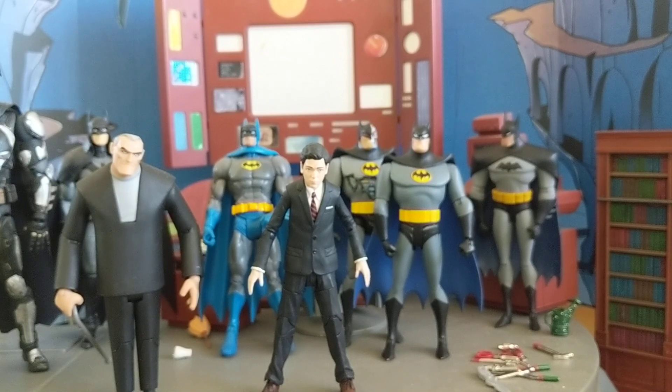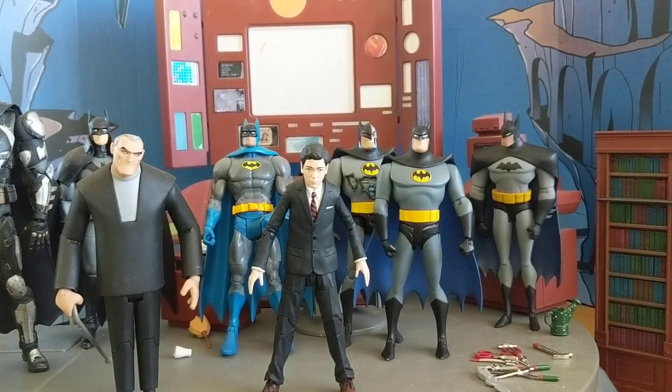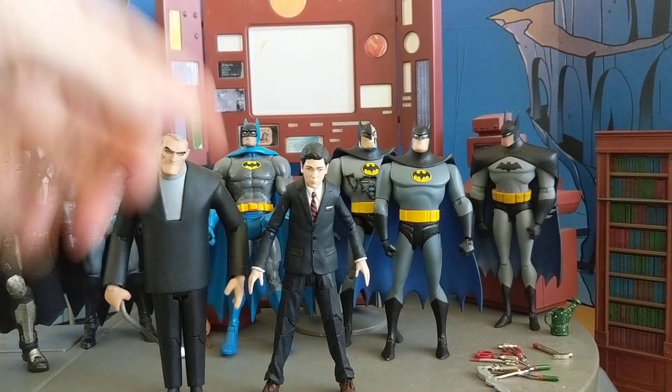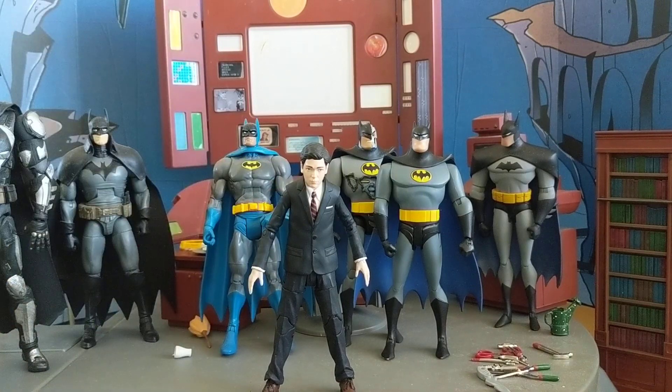He's a 7-inch scale figure, so you can see he's almost as tall as this old man Bruce. So I wanted to do a different scale comparison so you guys could see where he would fit in if you are thinking about getting this figure, or if you just want to take a look at different figures. So here he is next to the DC Collectibles old man Bruce, and you can see he's pretty big for a child.